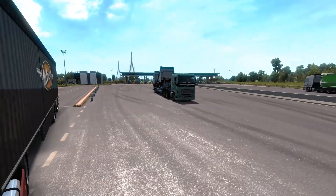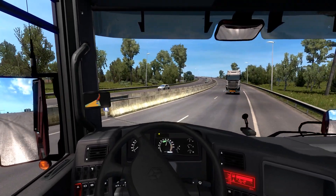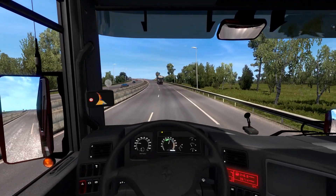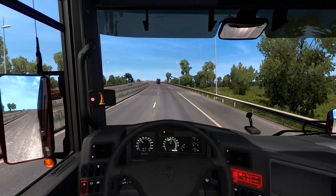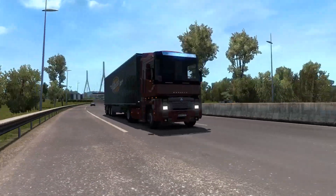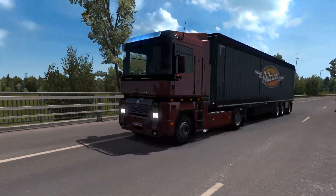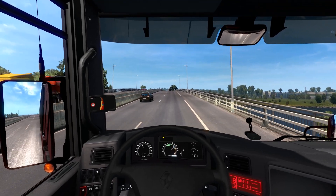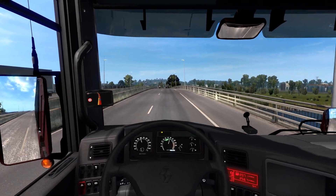If I floor it now — I'm in auto so the gearbox is going to be playing about a bit — it's getting up to speed. We're doing 30 kilometres an hour now, 40, 50. Uphill as well, which doesn't help. This trailer isn't too heavy: 22 tonnes, so about average really. I do like the colour I've gone for — I think it was called Wine — it's like an off-red, almost faded red type of colour.